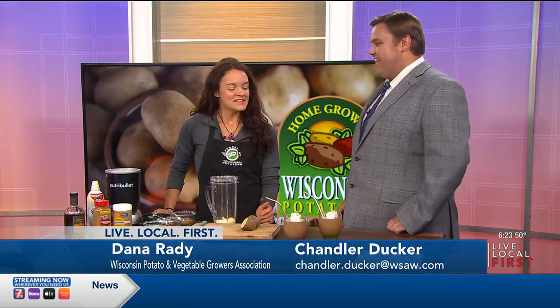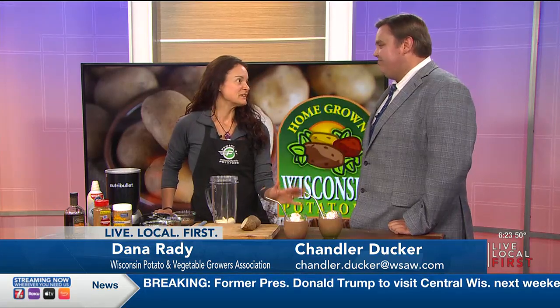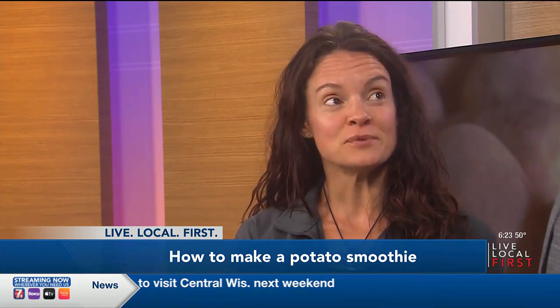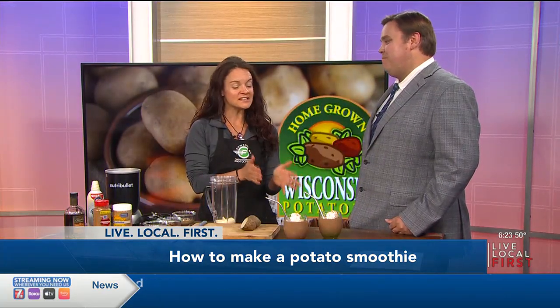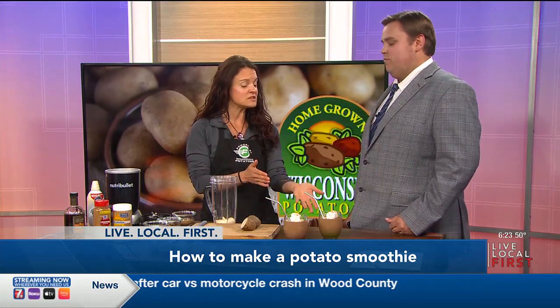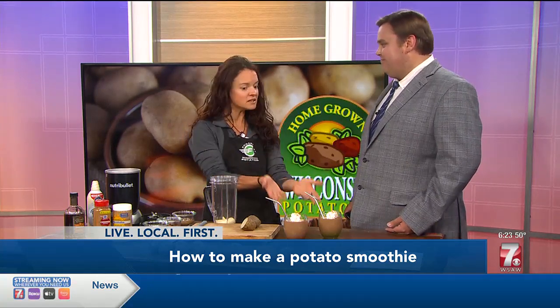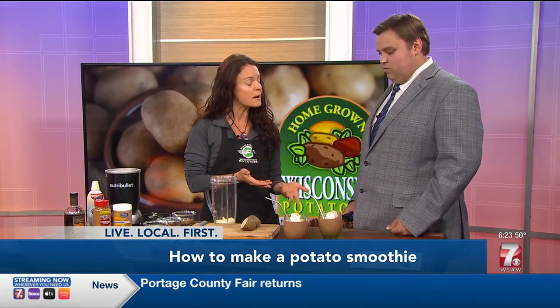So what are you making here for us today? You're never going to believe this, but I have successfully put potatoes into a smoothie. That sounds delicious. It actually is. I know it sounds totally weird, but the nice thing about doing this is that you can get the full nutrients and vitamins and minerals that potatoes naturally provide into a smoothie. And potatoes power your performance.